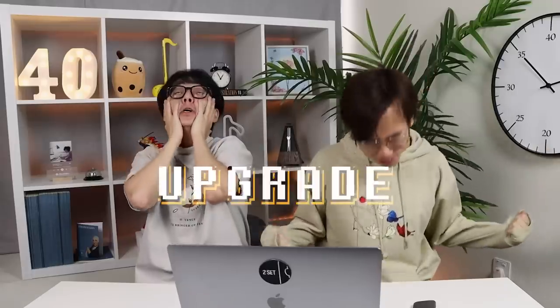Hello everyone! Welcome to another episode of TwoSet Violin. You might be wondering where they are — it's not a white wall anymore! We finally upgraded! Eight years — level up!